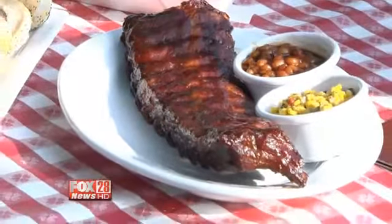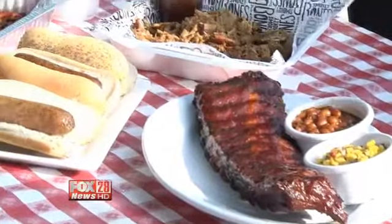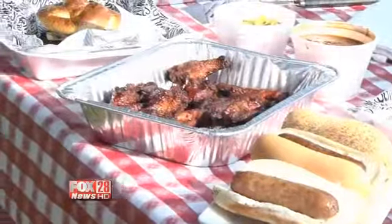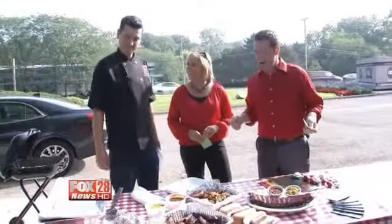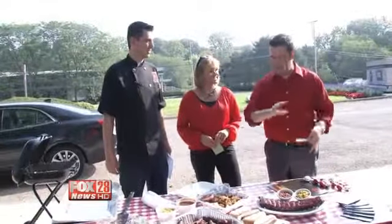We are back. I'm loving this — check it out. We got the ribs, the dogs, the wings, the pulled pork, everything from Smokey Bones. David Kaiser is with Smokey Bones. This would be like the ultimate tailgate spread. What are some of the things you have out here today?